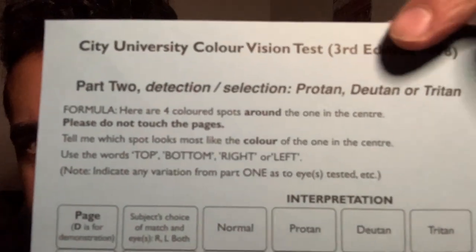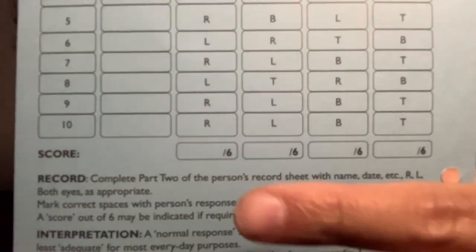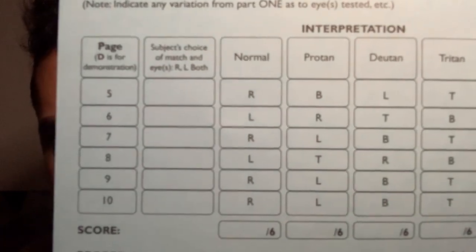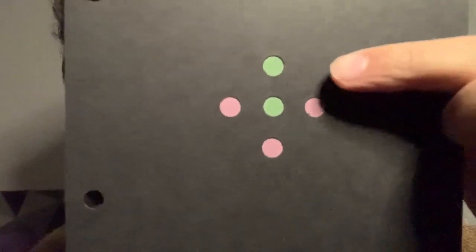That is part one. For part two of the City University test, if someone has failed part one we move on and attempt to classify their colour defect as protan, deutan, or tritan. All answers are recorded and scored at the bottom. The first plate is a demonstration plate: which spot closely matches the colour of the central spot from the four peripheral ones? Everybody should be answering top, as that closely matches the colour of the middle spot — that is how part two works.